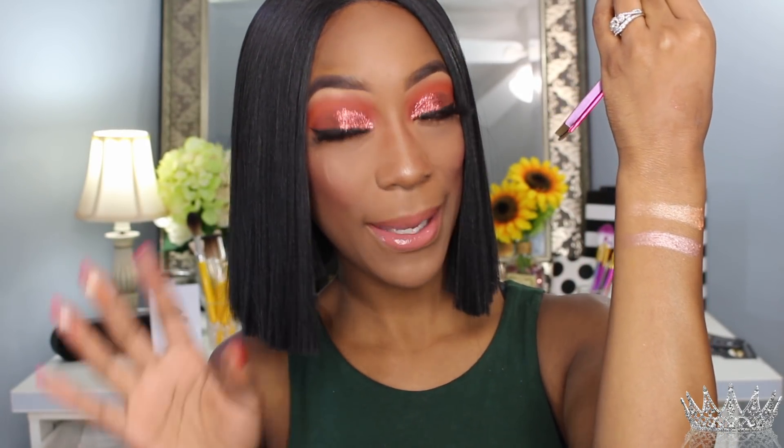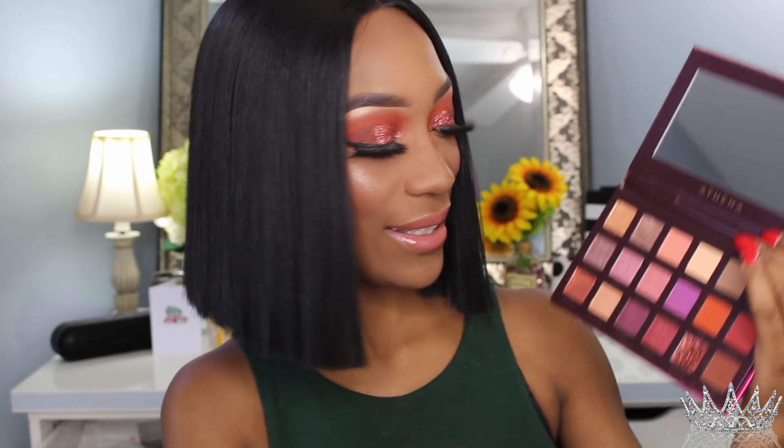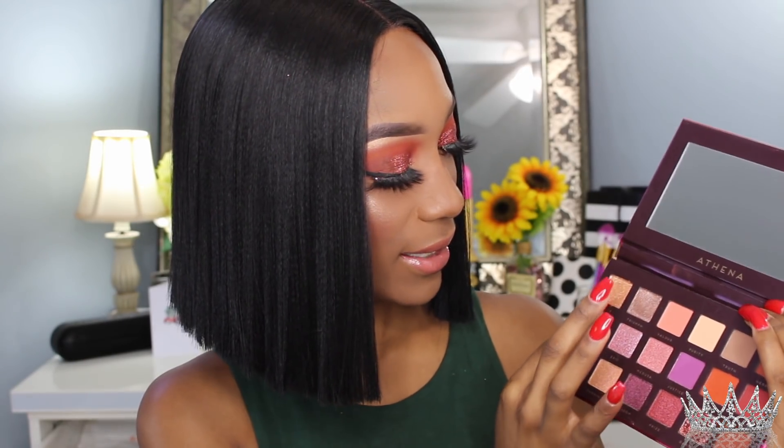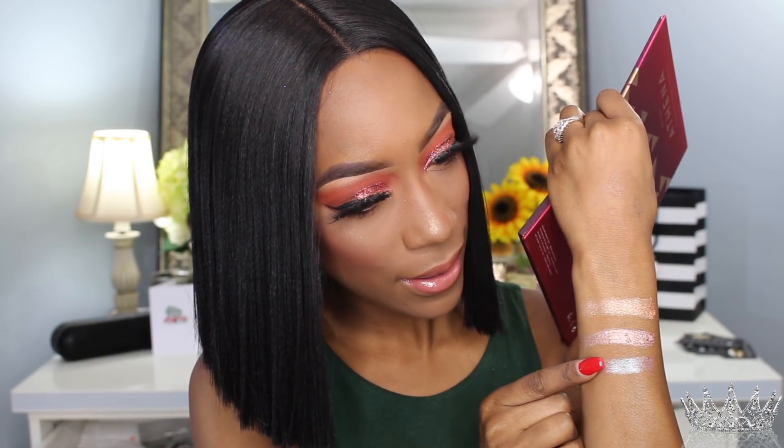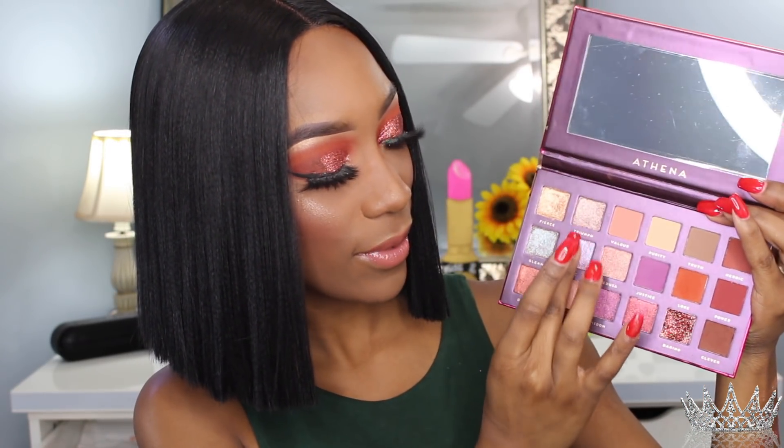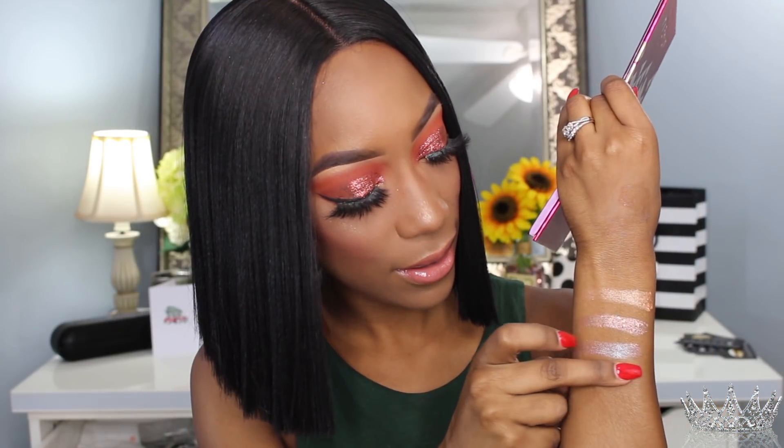I'm getting better and better at my swatches! The next shade I'm going to swatch is Gleam — it's like a blue-brown with some purple in it too, so cute. The next shade is called Epic. Oh, that is super pretty as well and so creamy — look at all that show!